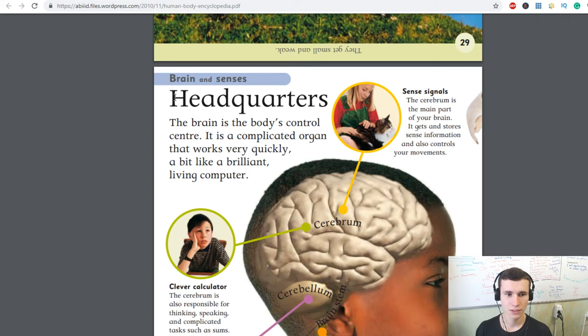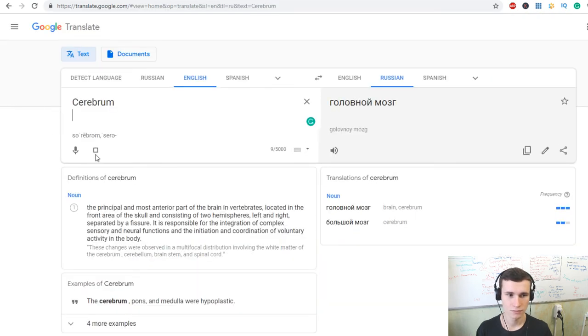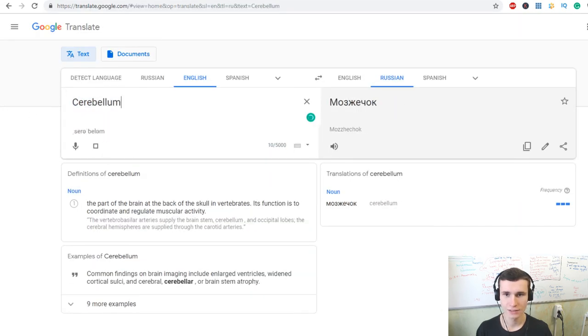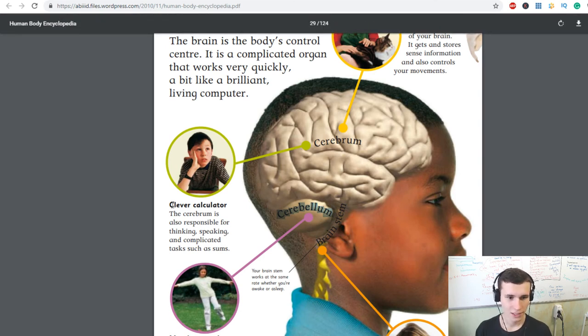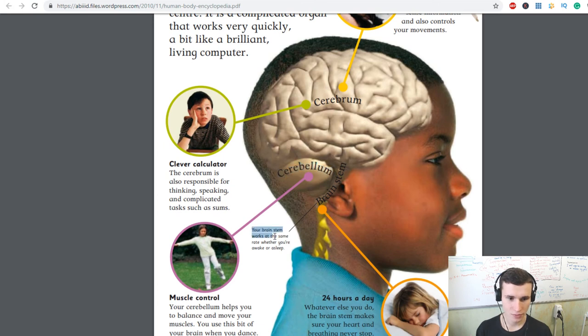The brain is the body's control center — a complicated organ that works very quickly, like a brilliant living computer. The cerebrum is the main part of your brain: it receives and stores sensory information and controls your movements. The cerebrum is also responsible for thinking, speaking, and complicated tasks such as sums.